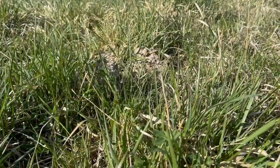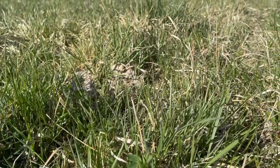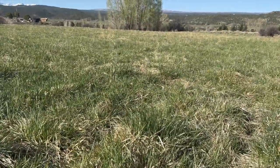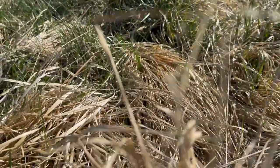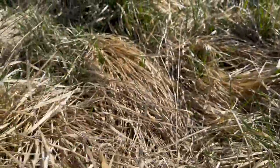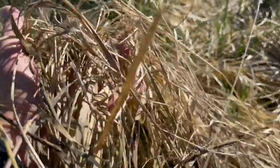One of the contributing factors has been learning that it's okay to leave some grass behind. What I used to call wasted forage can be extremely beneficial. It incorporates one of the five principles of soil health: soil armor.